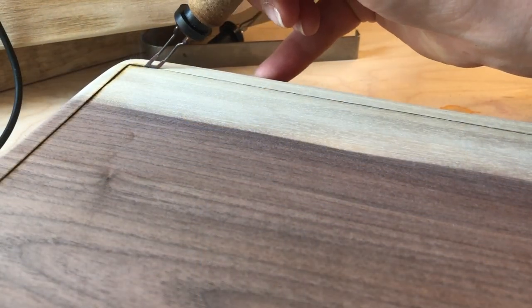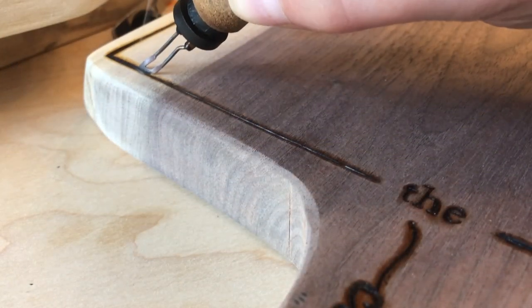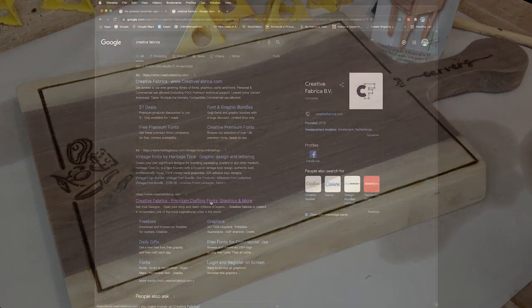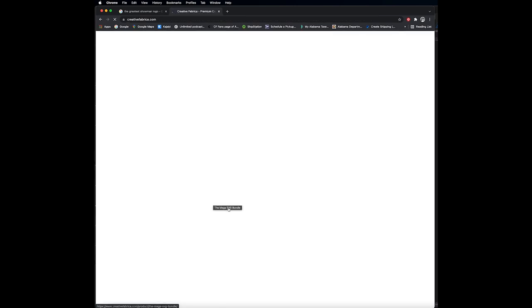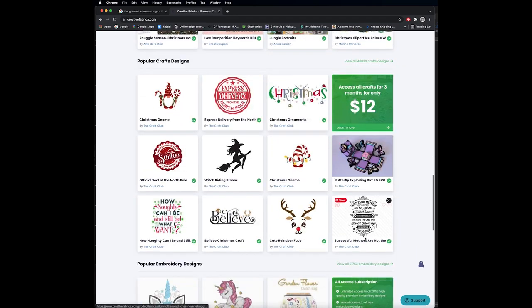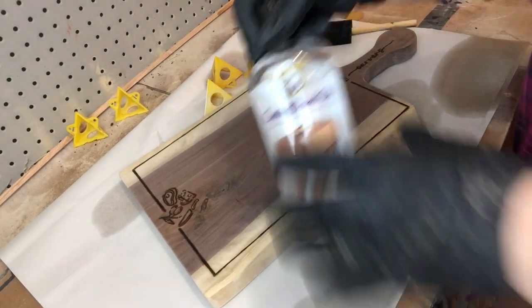Done burning! It was really simple — it only took about 10 minutes to burn this design in. It's super easy and gives great customization. You can burn whatever you want; if you want to get complex with it you can. Creative Fabrica is a great resource for templates — they have a ton of pre-made options, or you can get fonts and make your own template. Now that we're done burning, we're moving on to the finishing stage and applying some oils.